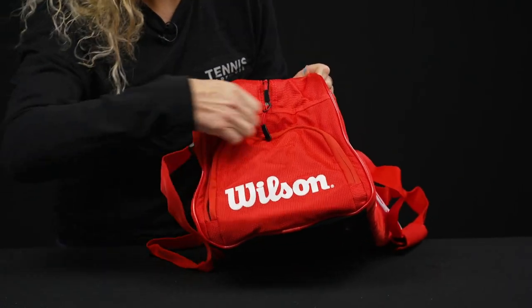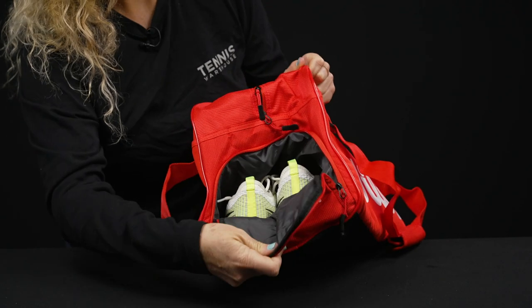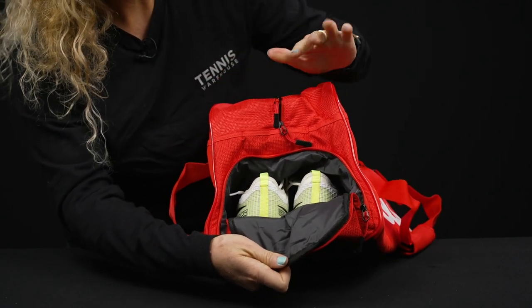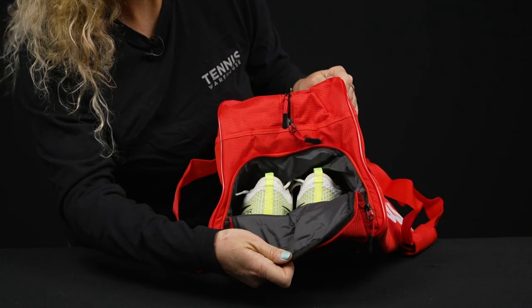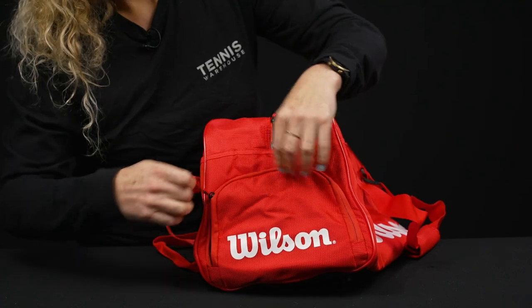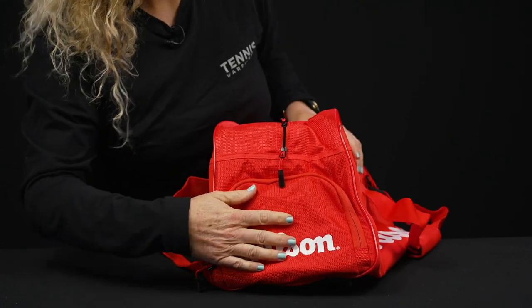The end of this bag does have a shoe tunnel, which is always a nice feature, especially if you're traveling or you just played and you want to keep your dirty, sweaty shoes away from your clean gear. That can also be utilized for dirty gear as well, but no venting — just a heads up.